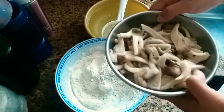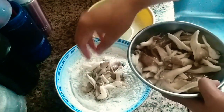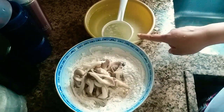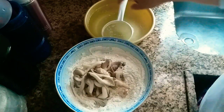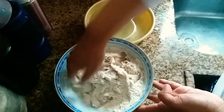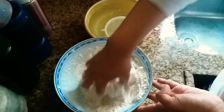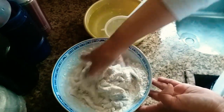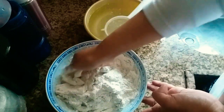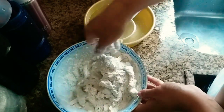Jamurnya yang udah aku marinasi selama 30 menit aku keluarkan. Jamurnya aku masukkan ke dalam tepung. Di sebelah aku udah nyiapin bahan celupan: air sama putih telur. Jamurnya aku aduk-aduk rata sama tepung sampai semuanya tercampur rata. Untuk bahan celupan, aku pakai air dan putih telur saja — kuningnya nggak aku pakai.